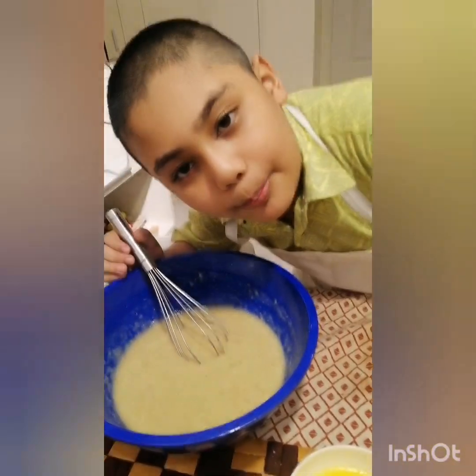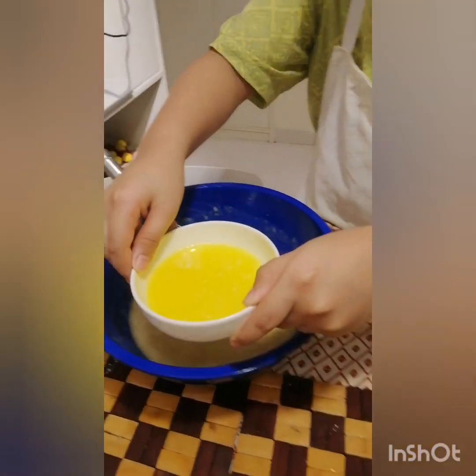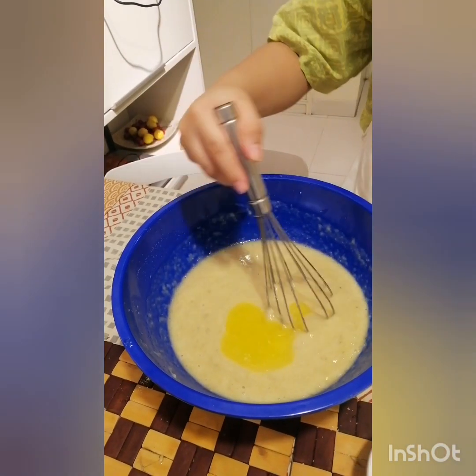It's time for butter. Alright. It's almost like milk but it's not milk.